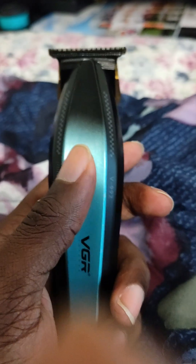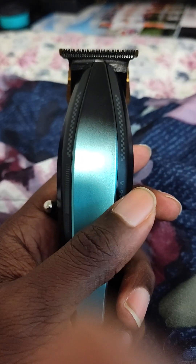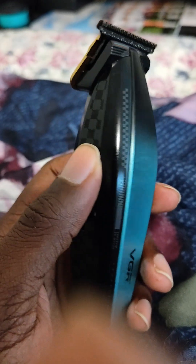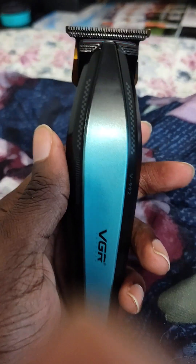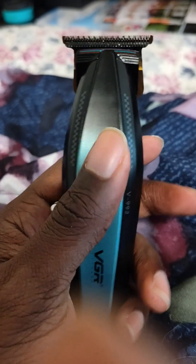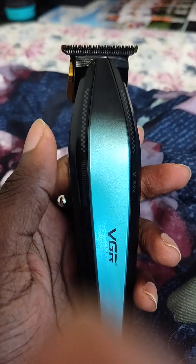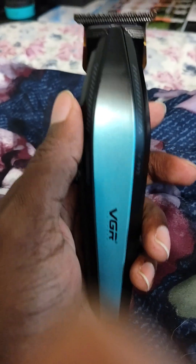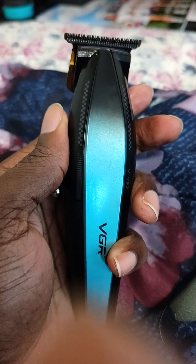I thought about getting the clipper and putting a law blade on it with a different cutting blade — I feel like it'd be a great combination. But at the same time I like that Kemi 1670, I like the way it feels in the hand. So I'm definitely gonna stick with the tremor.